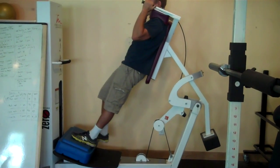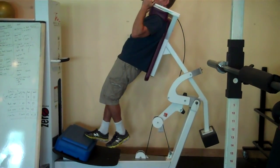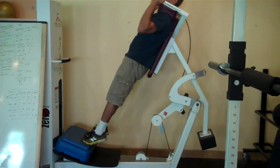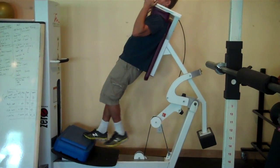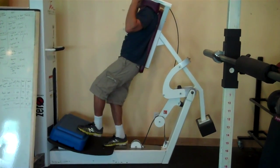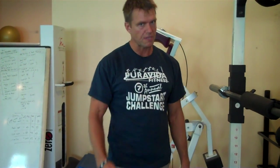Then you're going to do some negatives. Come up to a double calf raise, then lower real slow — take about six seconds minimum. Notice how I'm pushing up with both legs and lowering down with one calf at a time. You're going to do ten of these on each side. Then rest about two to three minutes, stretch your calves out, and repeat the whole routine.